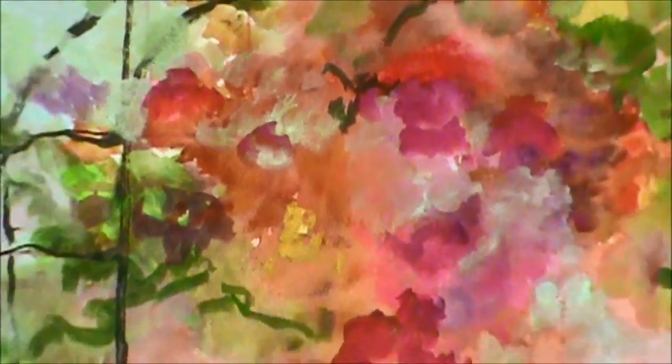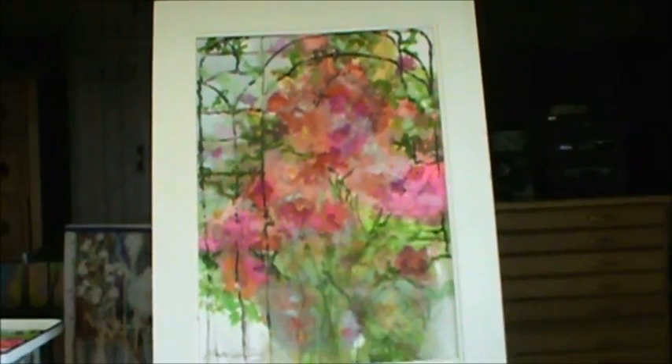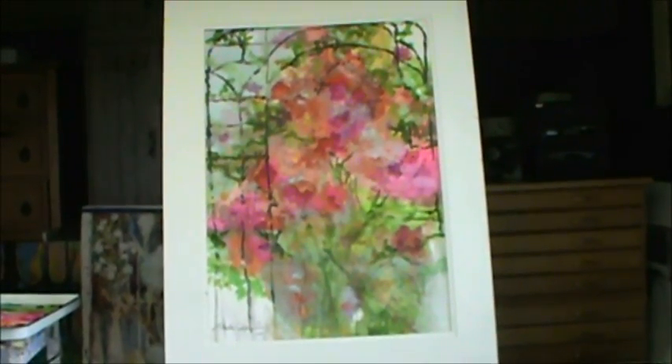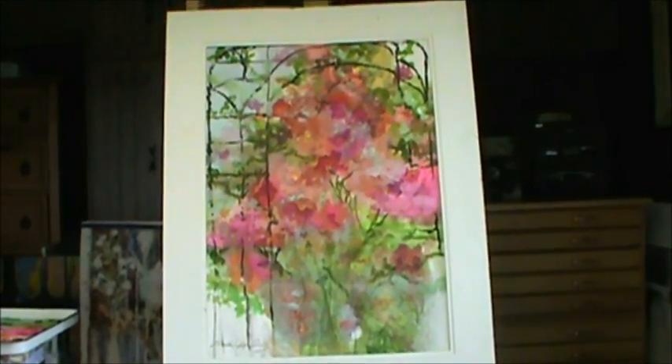It was worth it all if it helps you in your paintings. Here we go back, and write down — I've already signed it. So thank you again, and goodbye. Bye.